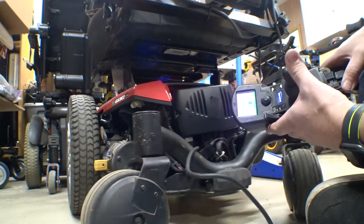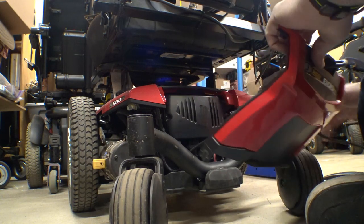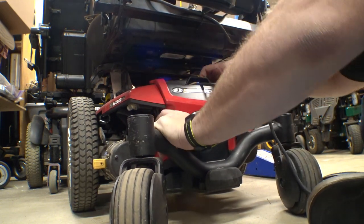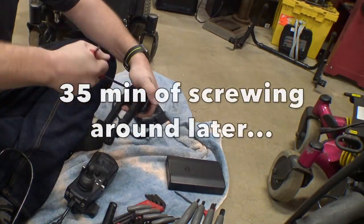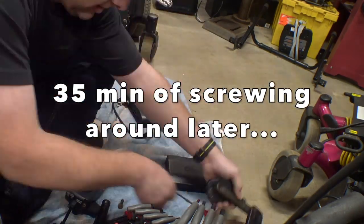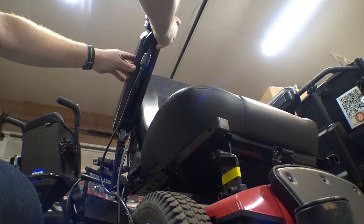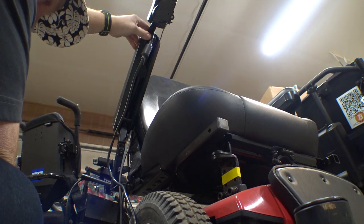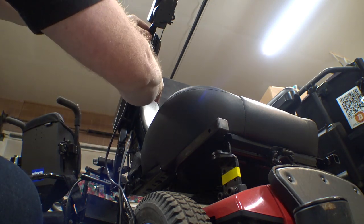Let me just power it up real quick and verify that it's moving the way we want it to before I jam it all back in there. All right, we're good. Slide our cover back on and now we can get our joystick all set up. Now this will just slide right back in here. There we go — looks like a good spot for it. Tighten down our little screw here and give it a little bit of torque.